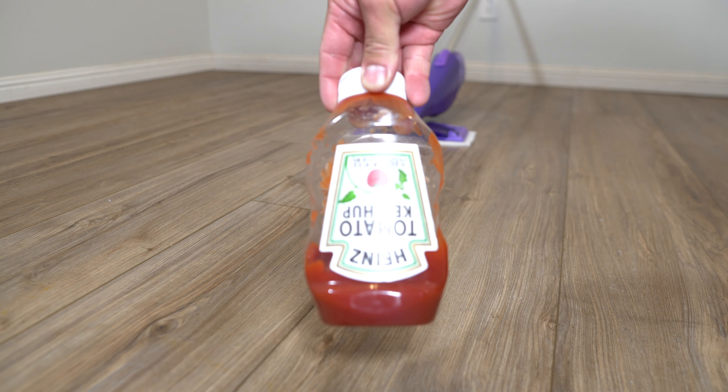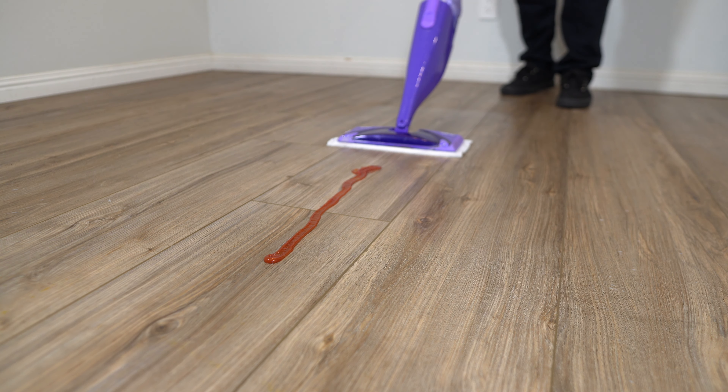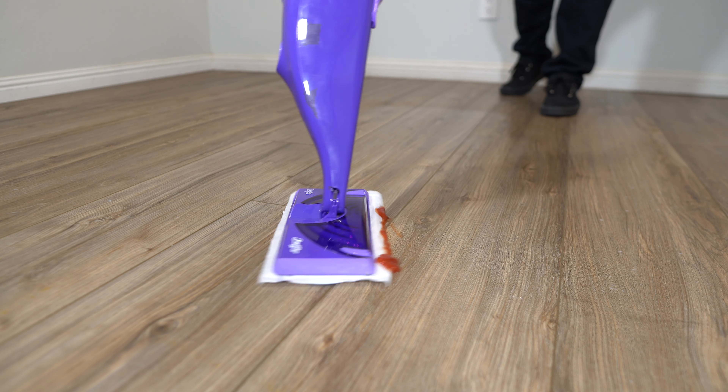Before I give this mop a final rating, I'd like to go over a few notes. First, the surface of this mop is smaller than the majority of mops on the market. The mop pad does not pick up messes and liquids easily. It does take a few swipes for the liquids to begin to stick to the mop pad — it doesn't absorb as well. The mop pad does need replacing, meaning it's not reusable; you do have to buy new mop pads.